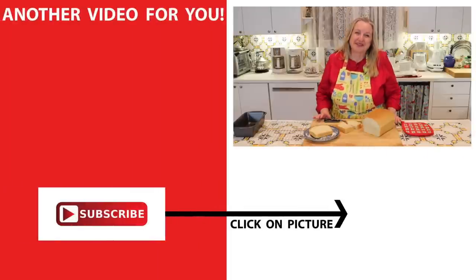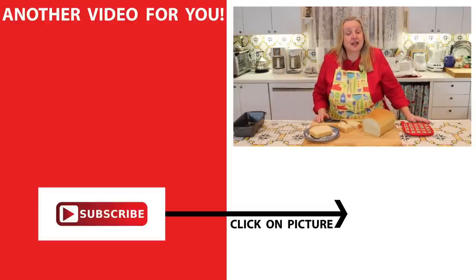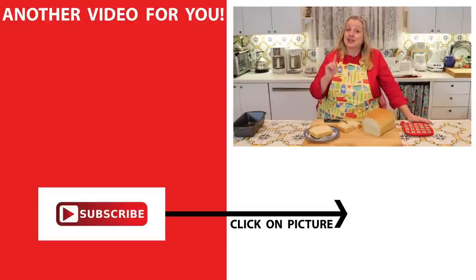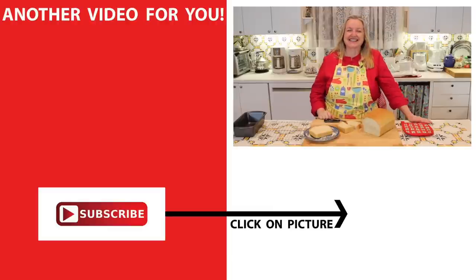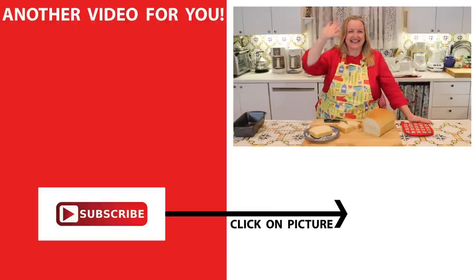I hope you'll give this bread a try — it's really delicious. If you'd like more bread recipes, including a no-knead recipe for super soft sandwich bread, be sure to click on this video over here. I'll see you over there in my Texas Hill Country kitchen. Love and God bless.